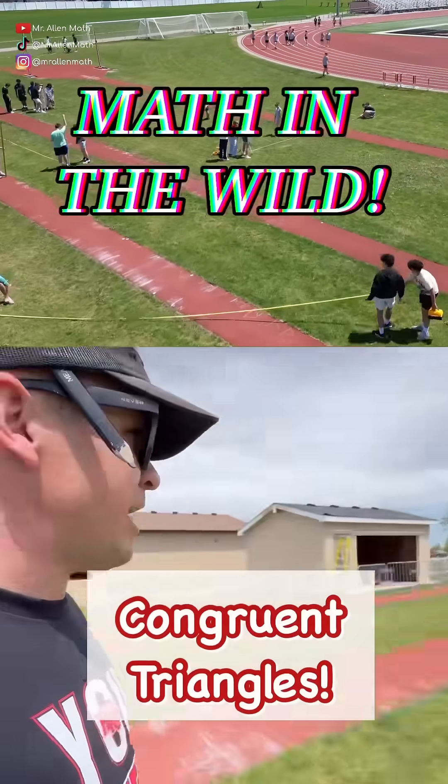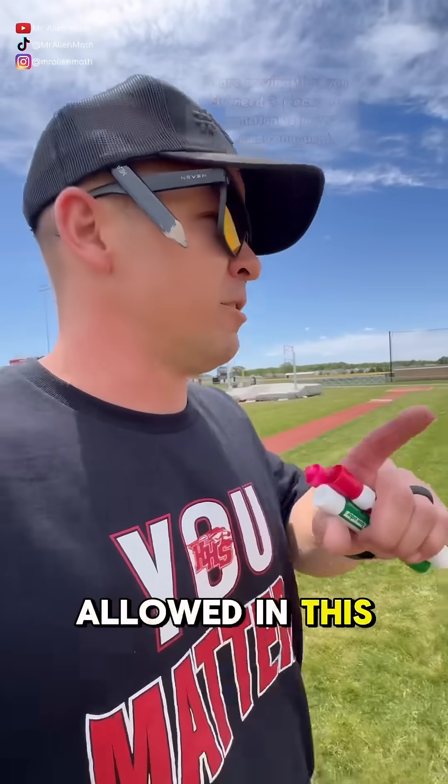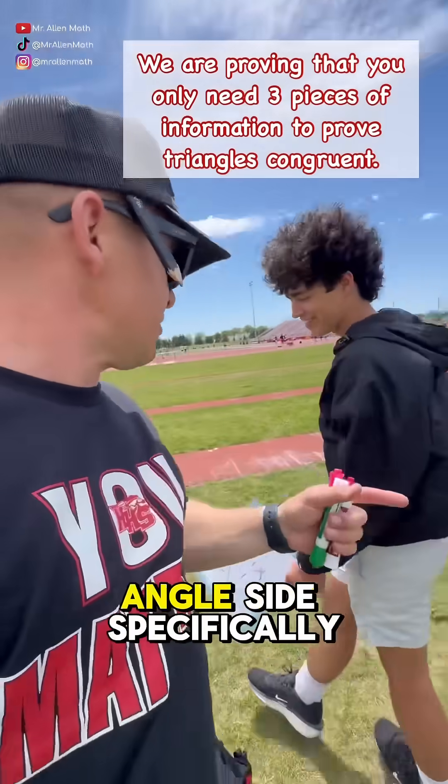Hi dogs, we are doing math in the wild, but there's a caveat here. No math is allowed in this math in the wild. We are using group triangles — side-angle-side specifically.